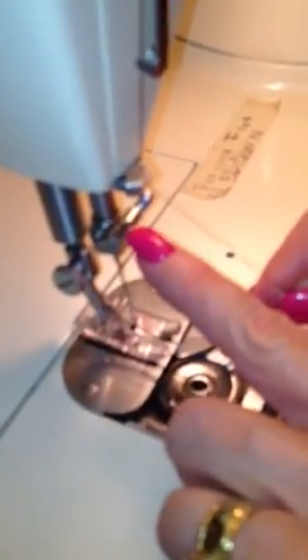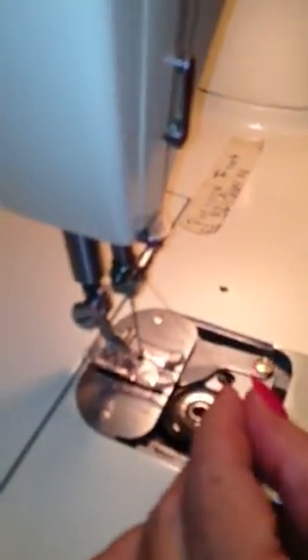Then it goes into this little loop, and all you got to do is twist it back behind there, and then it goes into the loop. And then thread the needle — put the thread in the needle.